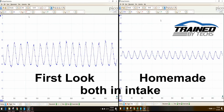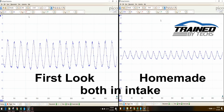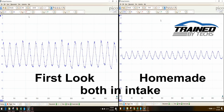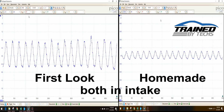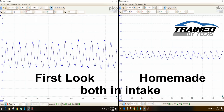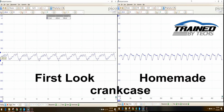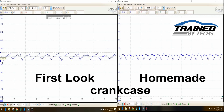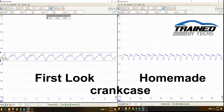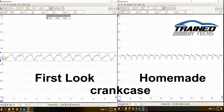The waveforms in the intake between the two tools look a little bit different, but both of them are representing even changes in pressure. There is no problem inside of this intake manifold. With each tool connected to the dipstick tube, we are again looking at different waveforms but even changes — even pressure pulses — indicating that we do not have a cylinder with excessive blow-by inside of the crankcase.